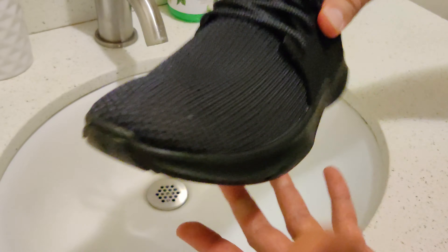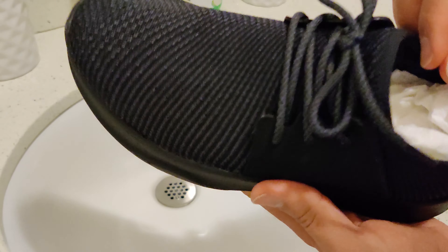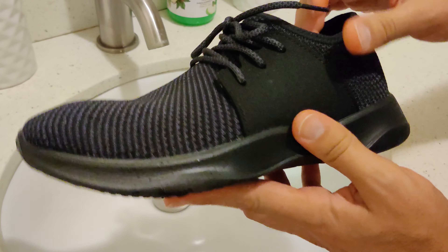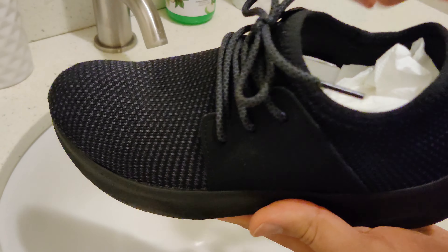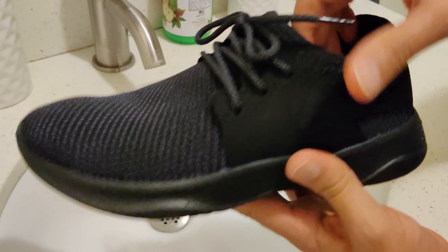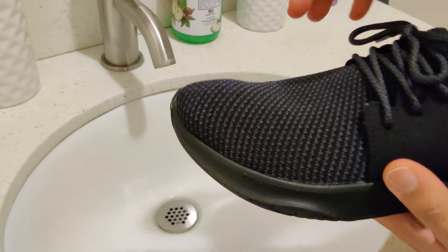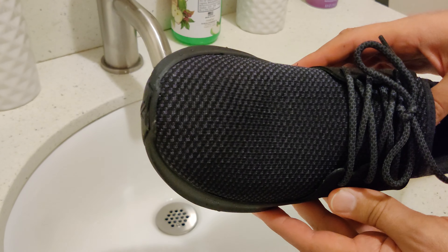We got ourselves a nice Vessi shoe. These are made in Canada — we ordered them online. They're supposed to be completely waterproof. I stuffed it with some paper towels and I'm gonna start simple and put some water drops over it and see if it works.